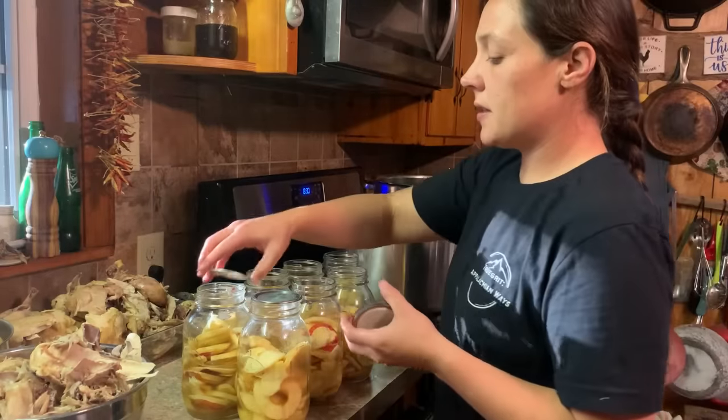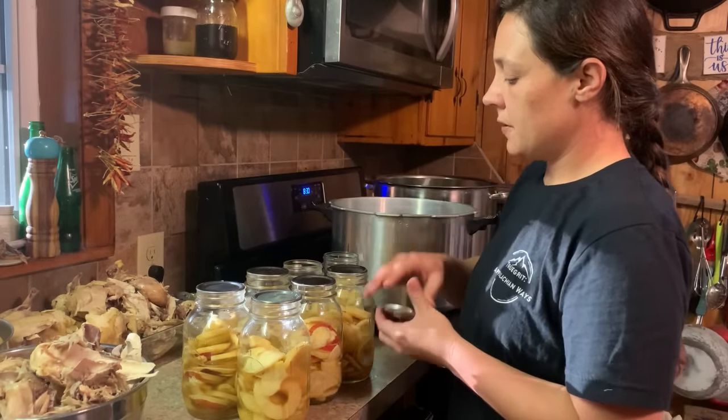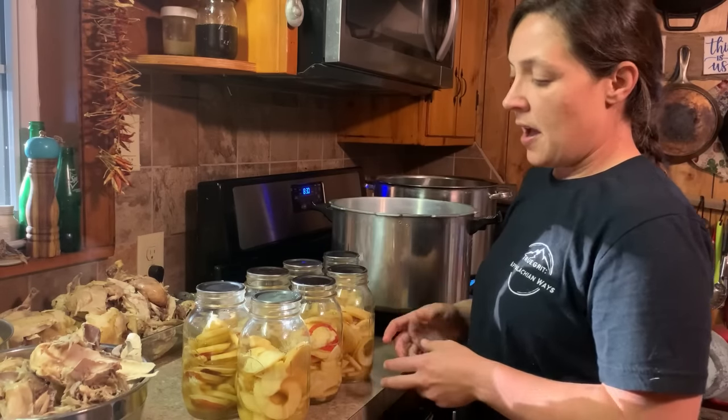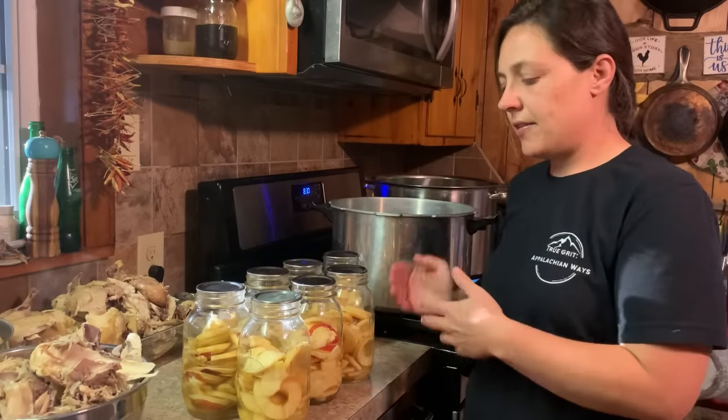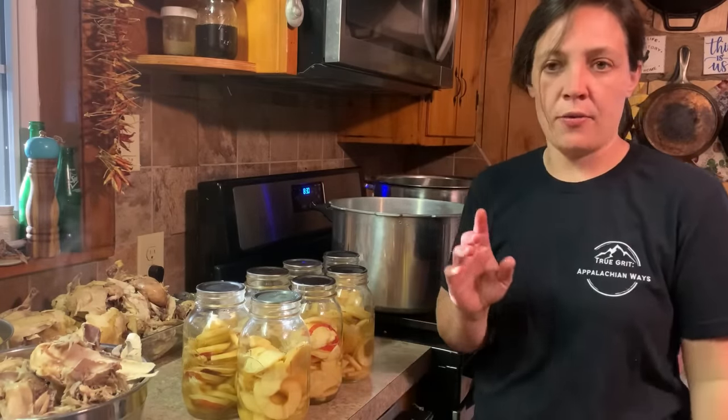No heat on my pressure canner yet because cold jars go into a cold canner. So I'm going to get my lids on here. With the apples, you only fill them up maybe a hair over halfway, pour whatever juice is in your pot in there, try to split it between all of them — it's usually not a ton — and then go about halfway with water.